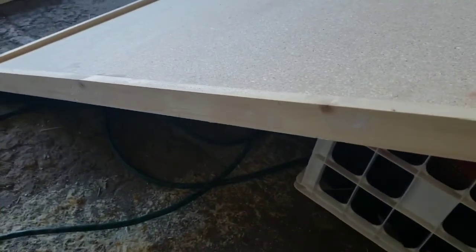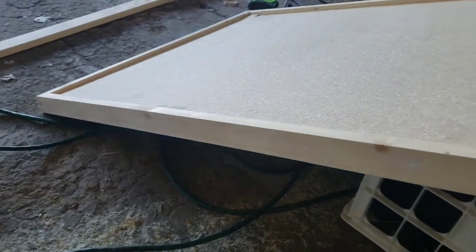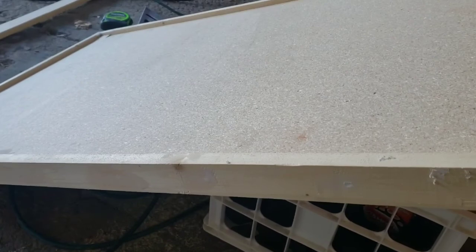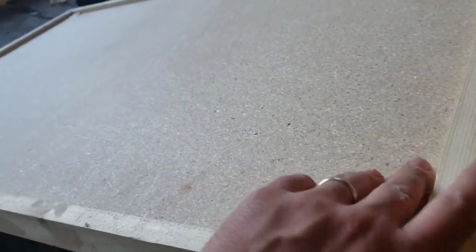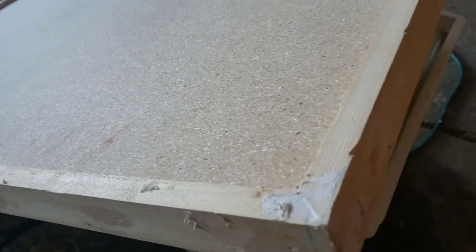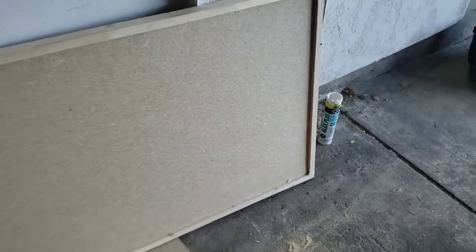Got the boards all boarded up and got some caulk on there. I'm going to sand it, paint it, and put the AstroTurf inlay in there. There's the other one right here — yeah, it's going to be fun.